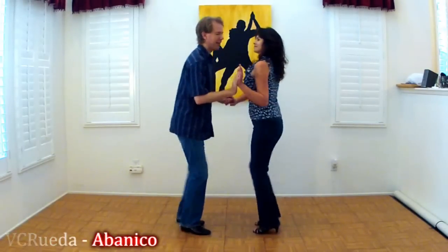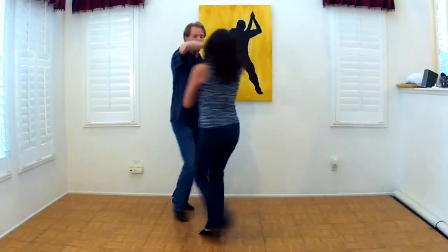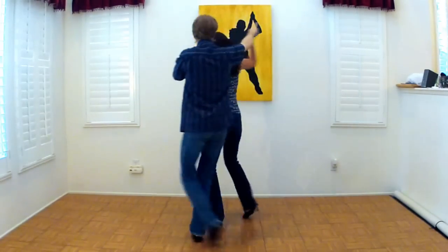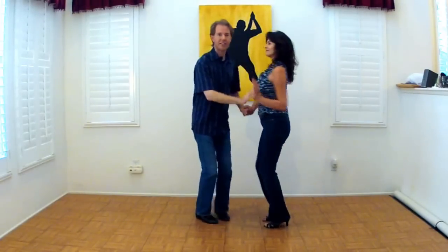It's a one, two, three, five, six, seven. Abenico. Five, six, seven. One, two, three. Five, six, seven. One, two, three. Five, six, seven. One, two, three. Five, six, seven. One, two, three. Five, six, seven.